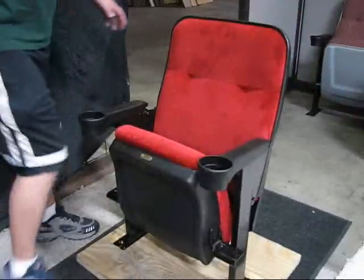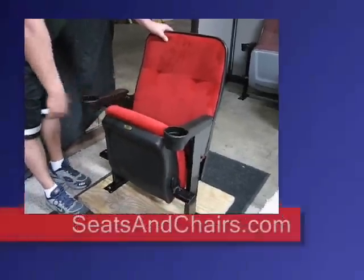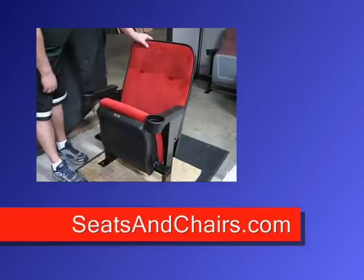This is what your Ruby Marquis will look like once it's fully installed. As you can see, it has a flip-up seat. I hope these instructions have helped you install your home theater seating. From all of us at SeatsAndChairs.com, I hope you enjoy your chairs.